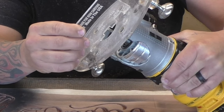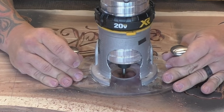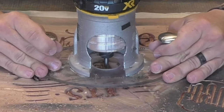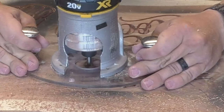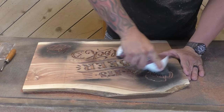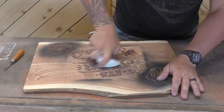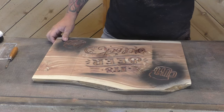Next, I put the 60-degree bit in at 3/16ths of an inch deep and went in and took out all the rest of the wood in the lettering. I could have done this with the profile bit, but I try not to because that dulls the profile bit much faster — the 60-degree bit takes a long time to dull. Once all my carving's done, I'm going to brush the heck out of it with a stiff brush to make sure I get all the chips and sawdust out before I spray.